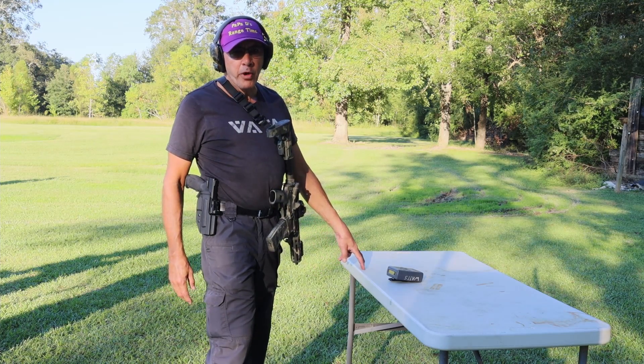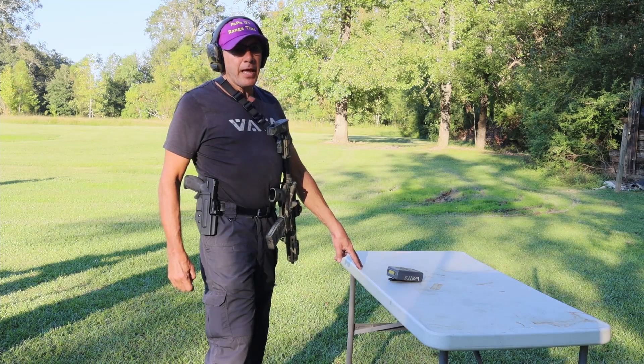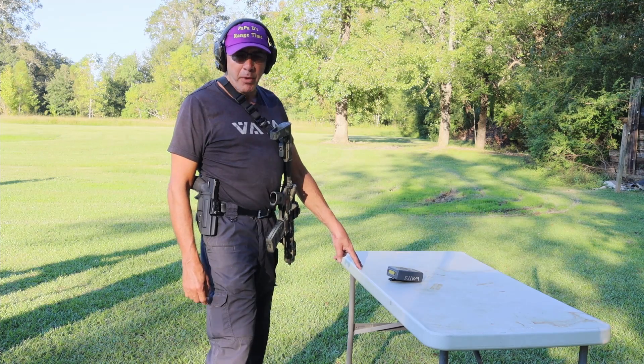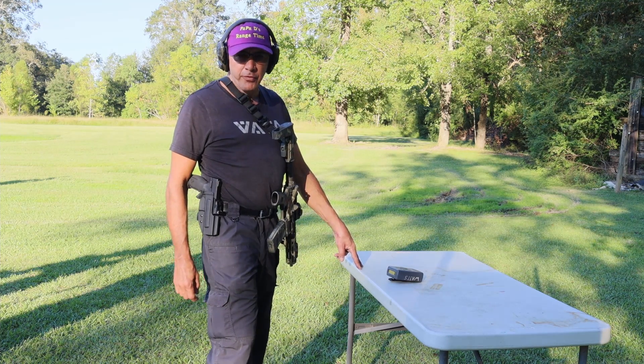I just wanted to give you an idea of what I'm working on. I appreciate you watching, liking, sharing, subscribing, and commenting — also, if you have drills that you like to run or ways that you like to train, I'd like to hear about that too. Thank you again for watching. This is Papa D, and I will see you down the road on the next video.